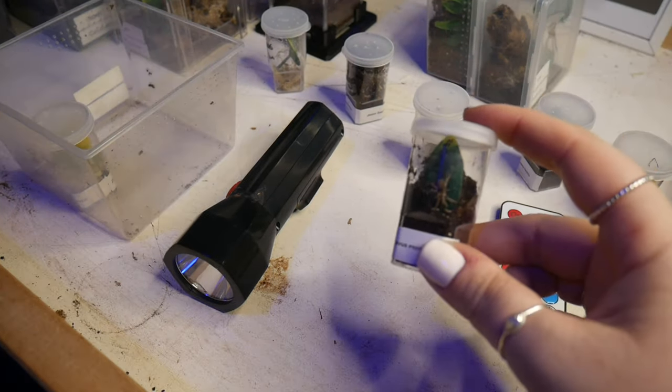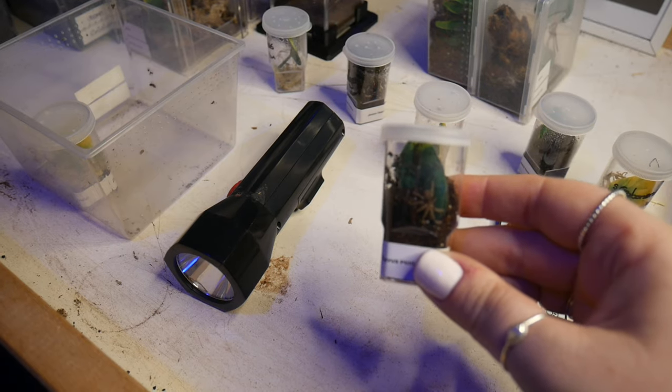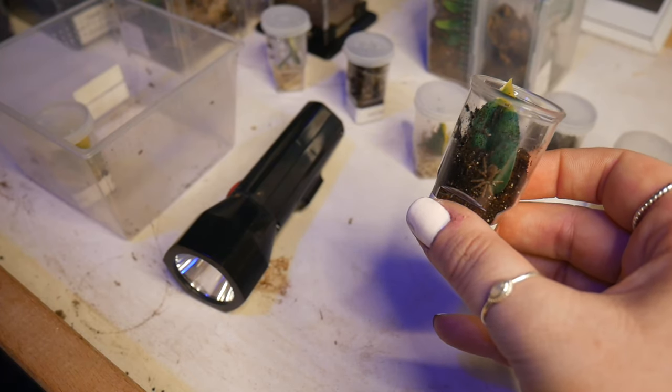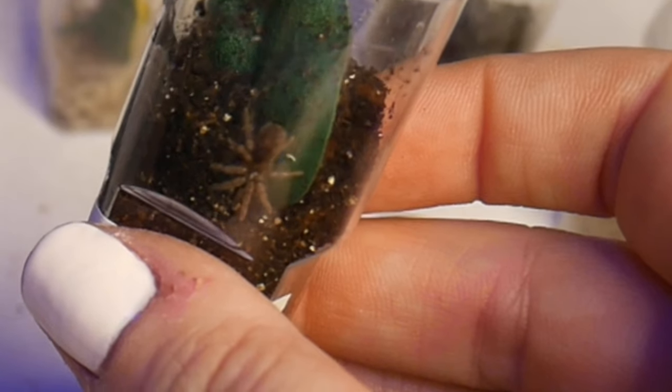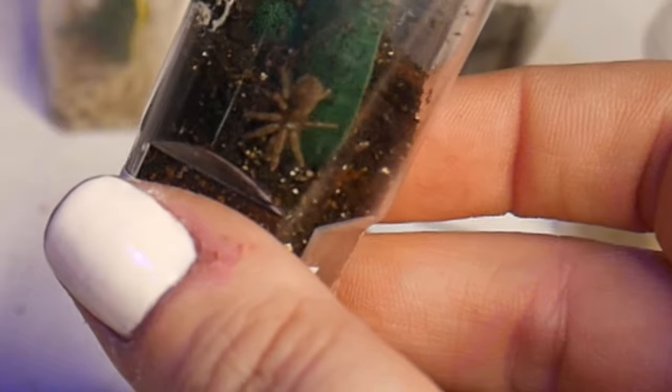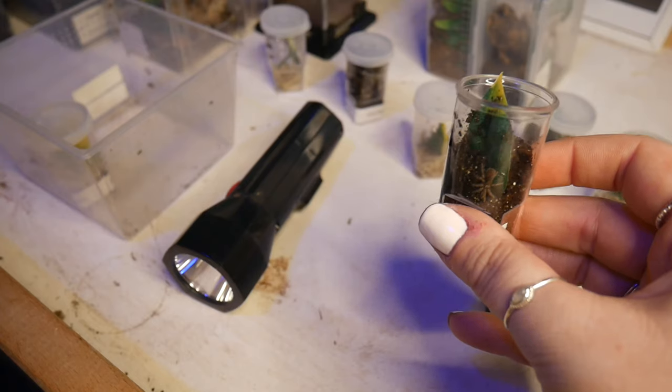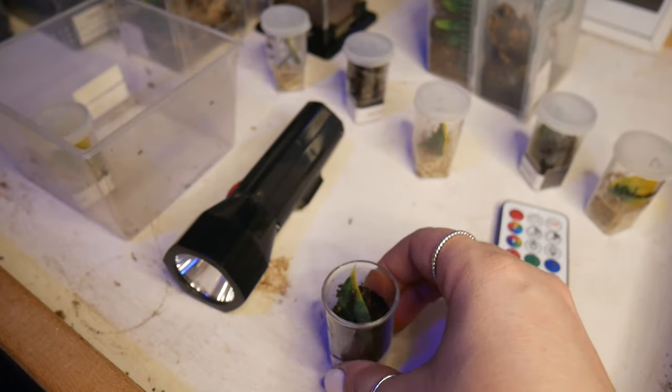This is the Davus pentaloris that was part of the mystery box — it was gifted to me by Spider Provider. On the abdomen you can already see the stripes where it's got its name, the tiger rump, which is really cool. But this one doesn't look like it needs a feed either, and the moisture levels in there are fine.